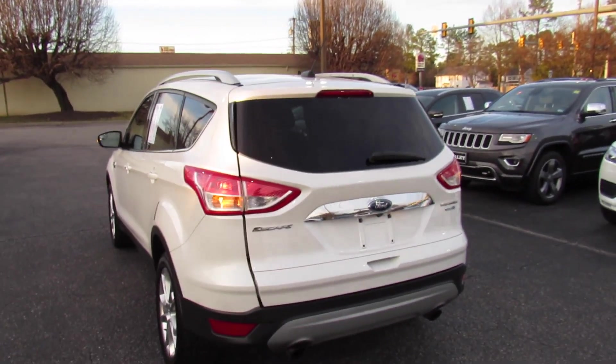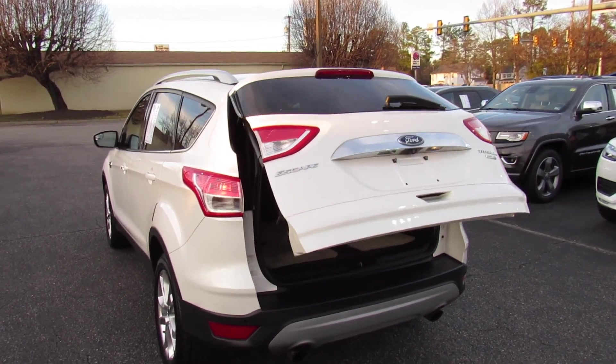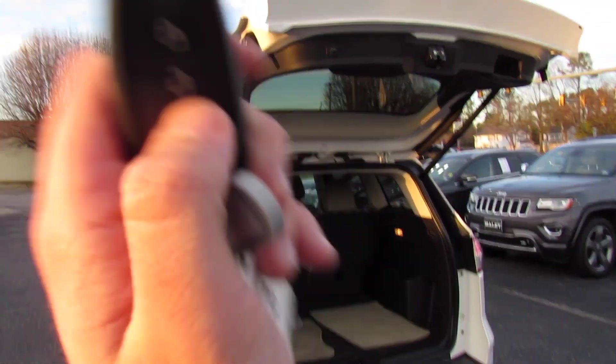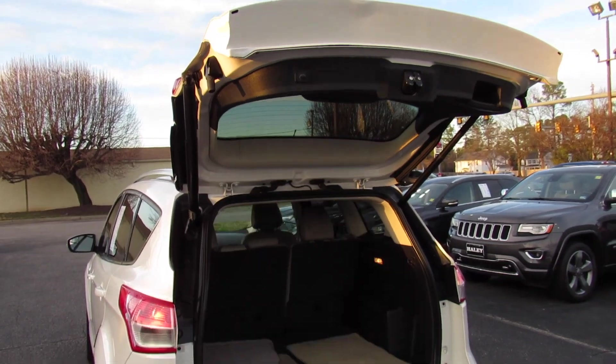As well as a power trunk. Just press twice and just like that it will release. Press twice again to bring it back down.